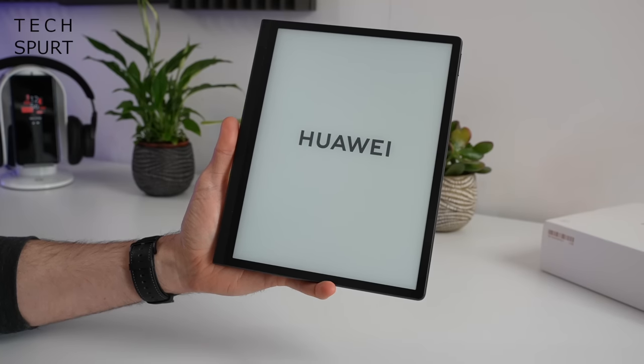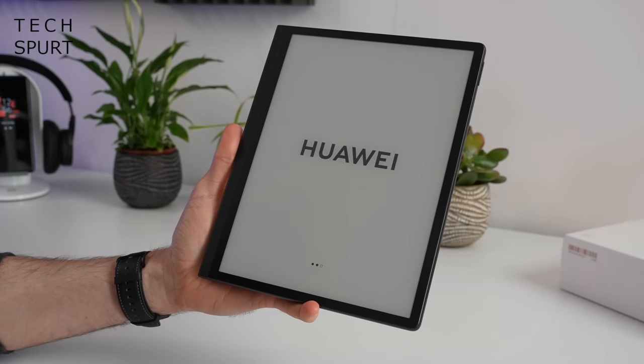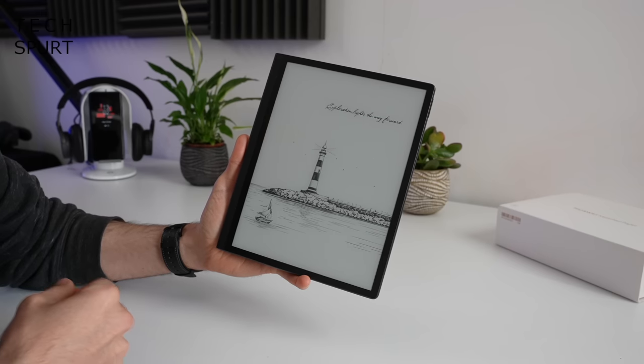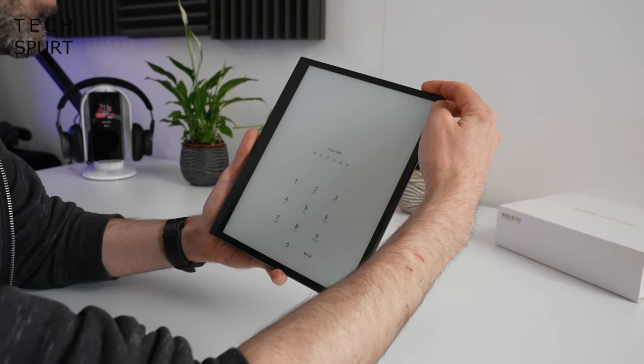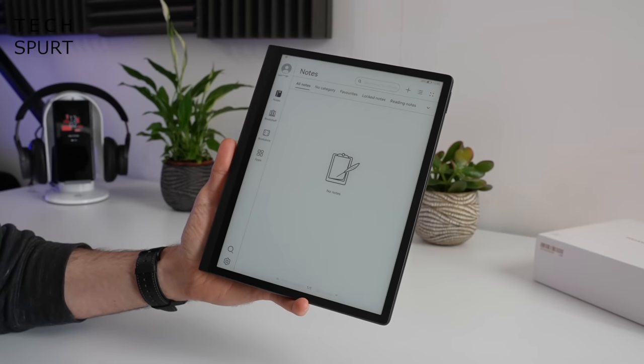Let's get this powered up and take a full tour of the rest of it. It does a little Huawei jingle on boot — lovely. Setup is complete and I've registered my fingerprint, so now whenever I want to log in to the MatePad Paper, all I've got to do is tap my digit there and we get to skip the old PIN entry shenanigans.